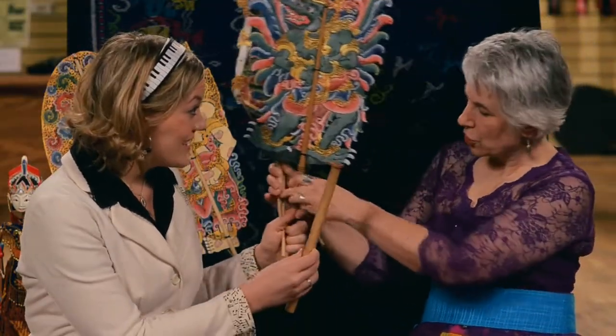Would you play — thank you so much for coming. Sure, you're welcome. And would you play just a little bit more for us? Sure.